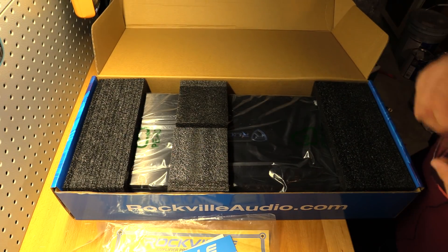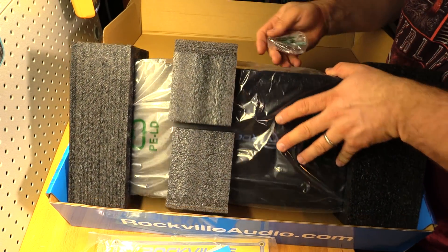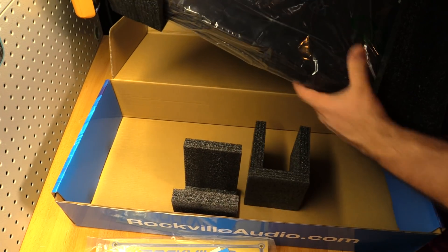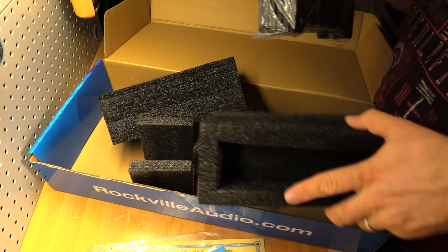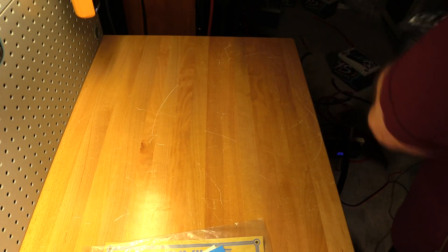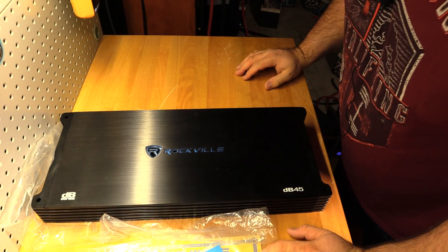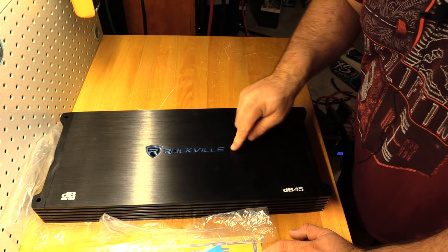There are no bass knobs or anything like that included, but you do get Allen keys and some additional fuses. I do like how Rockville protects the product for shipping. Tossing the box out of the way, we get one amplifier. Very nice. Of course there is an LED, just like on the DB14.